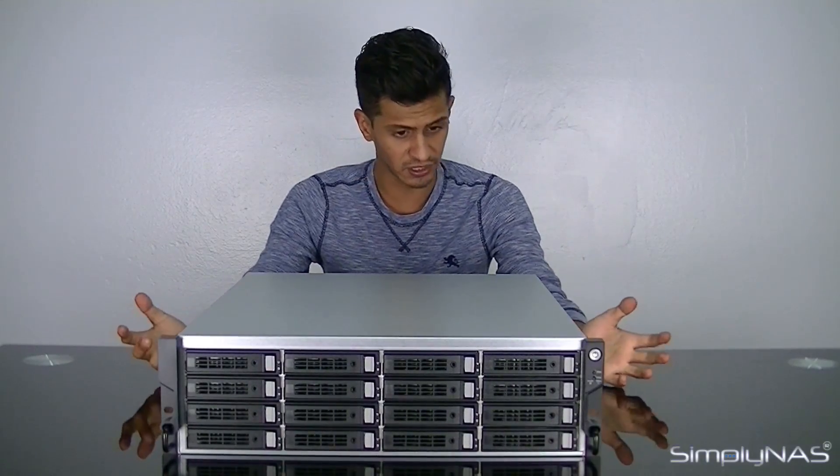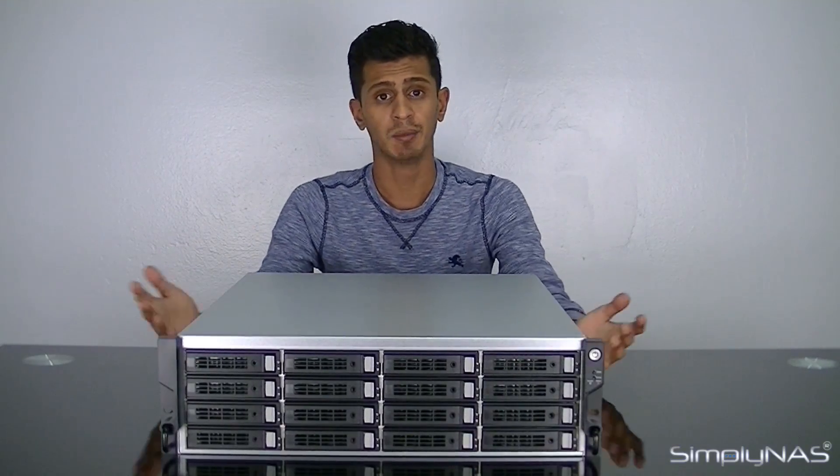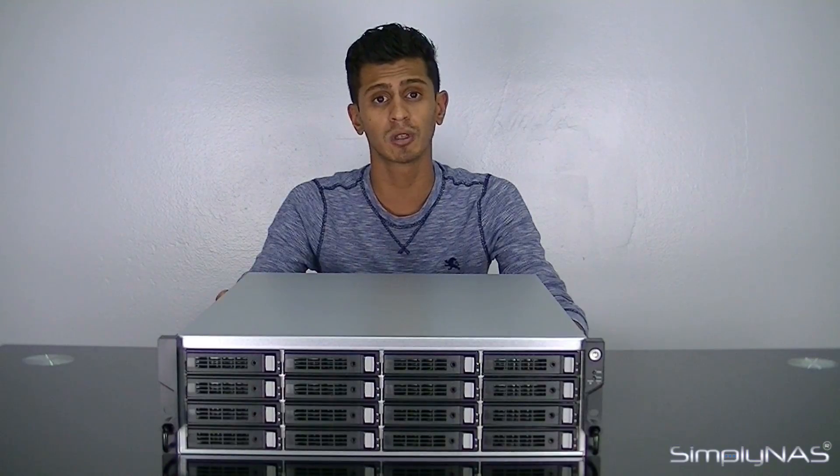That is the Q7 U300. Remember, we've looked at the 16-bay today — it also comes in a 24-bay, which moves up to a 4U NAS. If you have any other questions, give us a call at 407-960-4690, or send us an email at sales@simplynass.com. We're always happy to answer your questions. Please like this video and subscribe to our channel so you get notifications when we post new videos. Thank you very much for joining us and have a wonderful day.